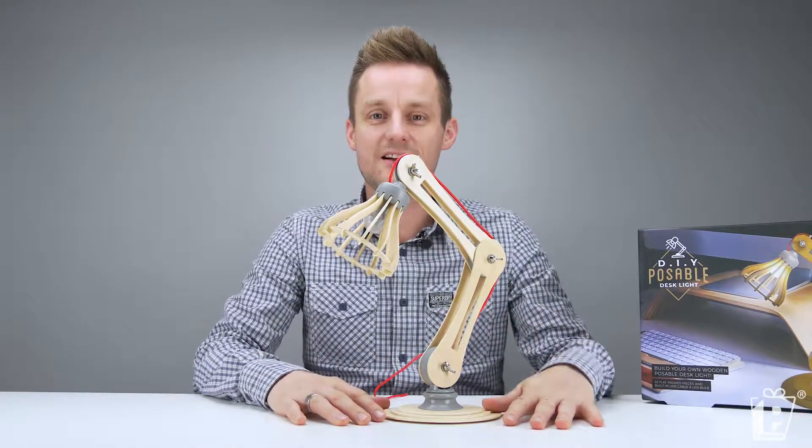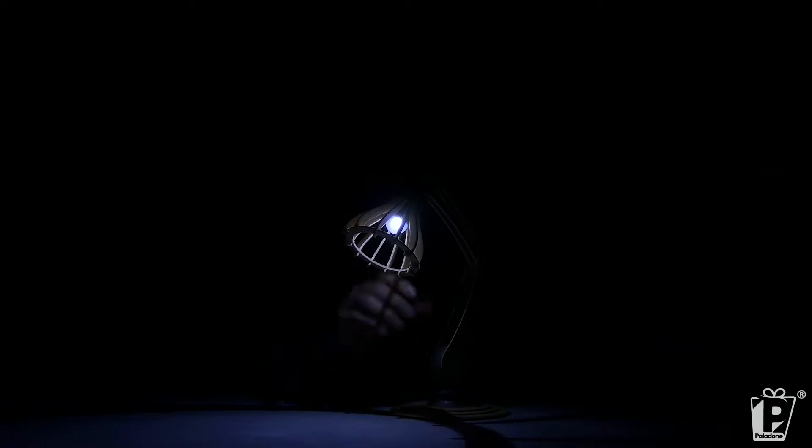Let's see what it looks like in darkness. Lights off. Ta-da! Look at that — I made this. Have a look down there, so you can see the beautiful LED bulb, USB powered as discussed. Really good throw — perfect for any desk, I think. If you're doing some homework, that'll be enough light.